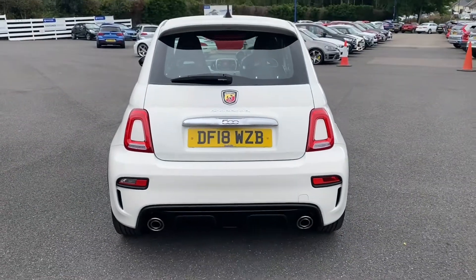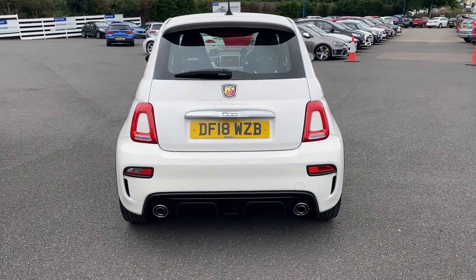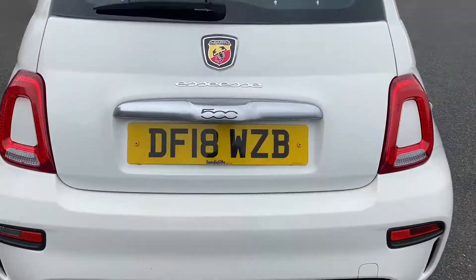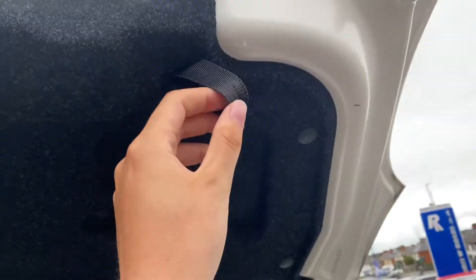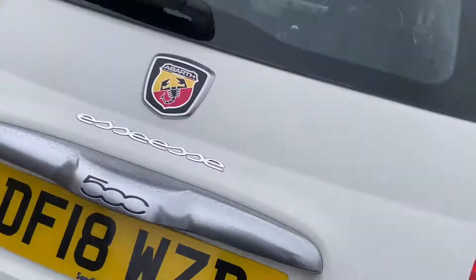Going around the rear of the vehicle, you're able to take a look at the rear lights as well as those exhaust pipes. I'll also show you the size of the boot — as you can tell, for a small car you are getting a pretty decent sized boot here. There's also a handy little latch here to help you pull the boot back down.